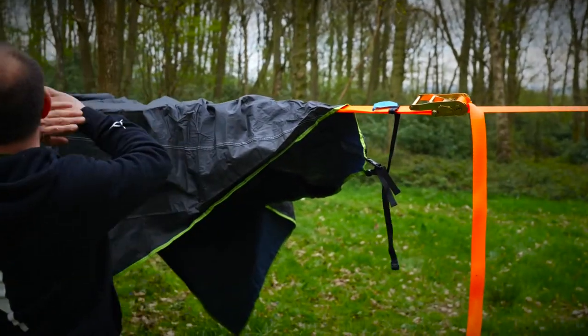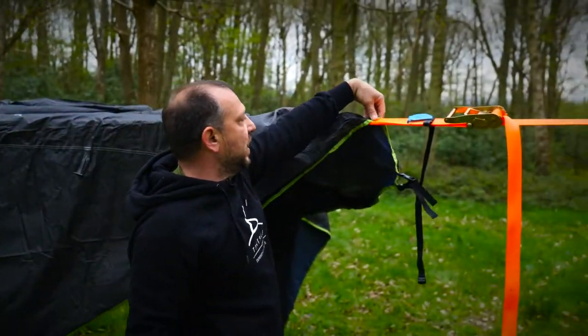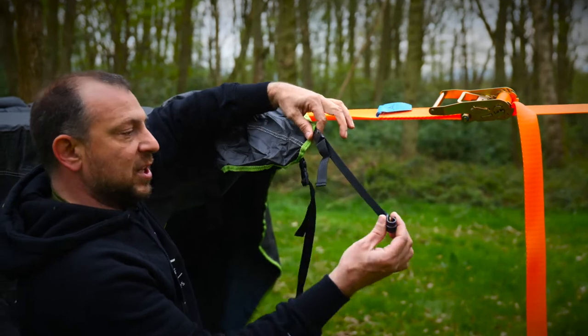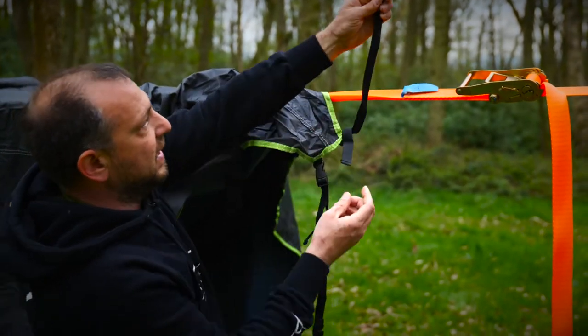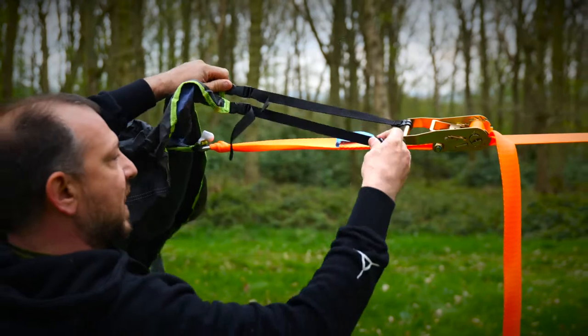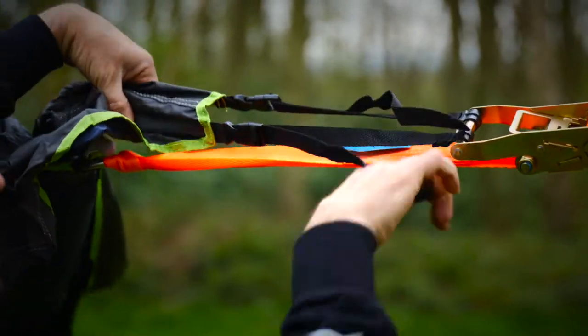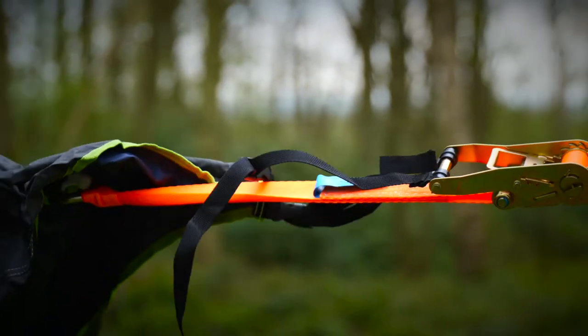Now the fly sheet is loosely draped over. What we're looking for in the corners are the two adjustable straps with the C-clips. The C-clips simply clip onto the handle of your ratchets and then you can pull it a little bit tight. We'll do the same for every side.